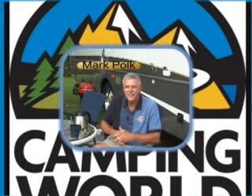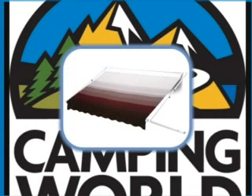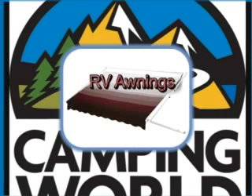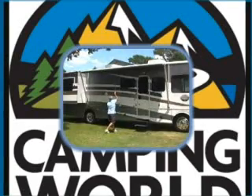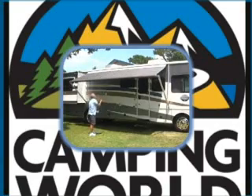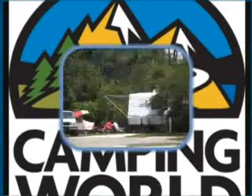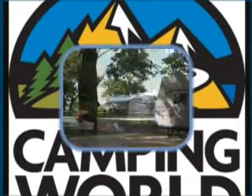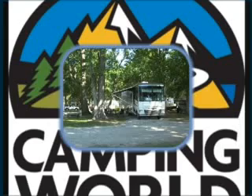Hi, my name is Mark Polk and I would like to welcome you to another RV Education 101 video tip. The topic for this video tip is RV awnings. Awnings on your RV will provide years of reliable trouble-free operation if we take the time to properly care for and maintain our RV awnings.